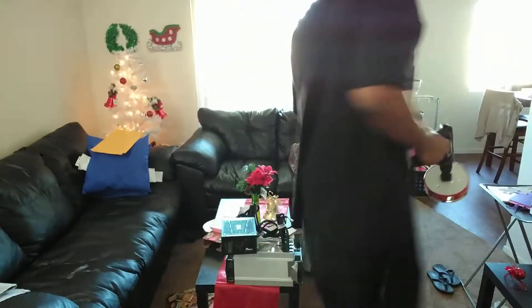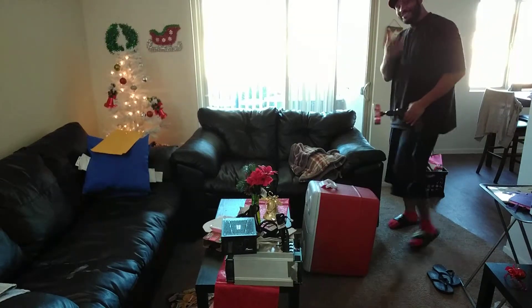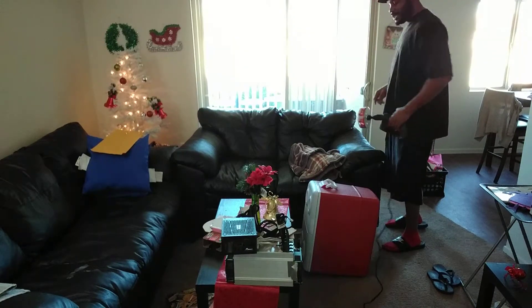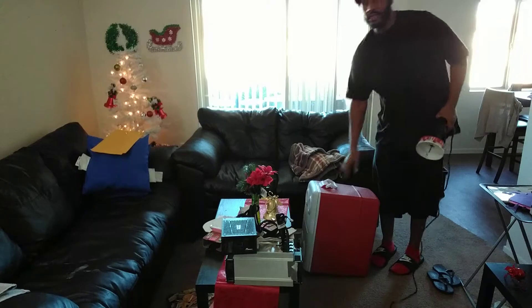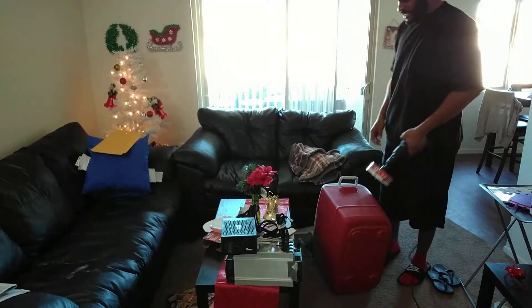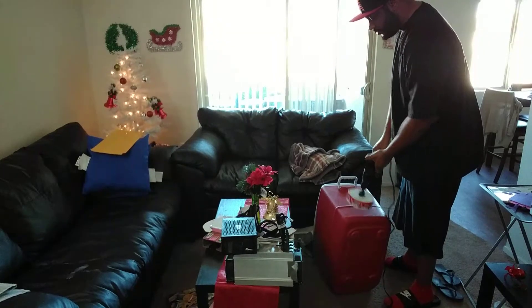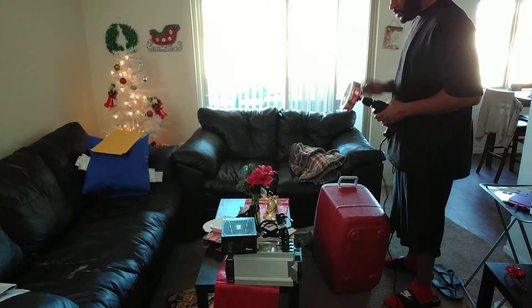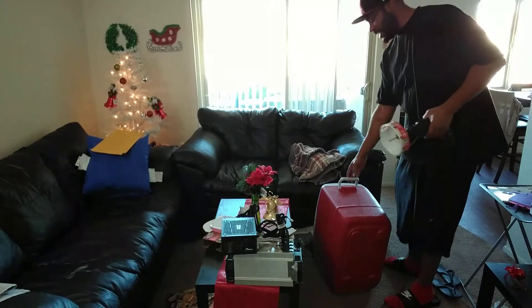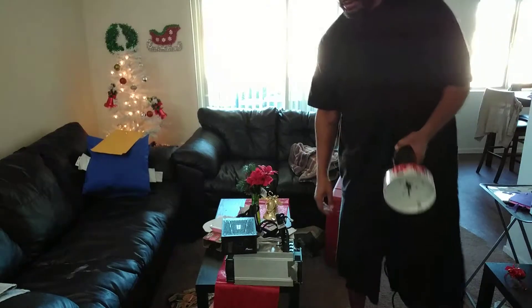I'm going outside to drill. If I did it inside my house I'm not sure how much junk would fly around, so I'm going outside for a second to see how much junk flies around and I will return.